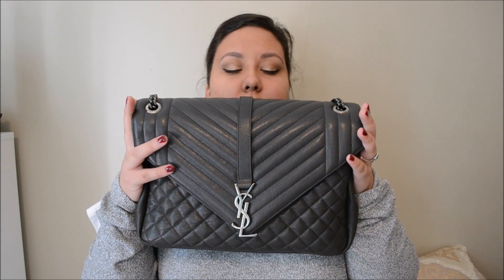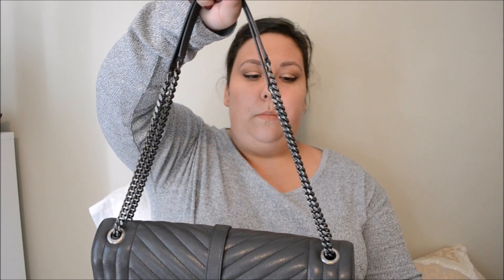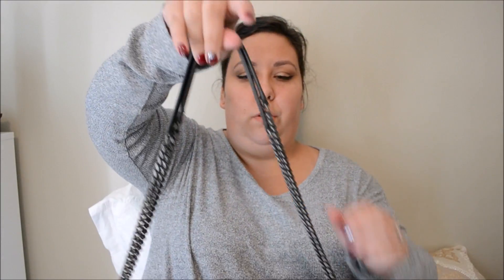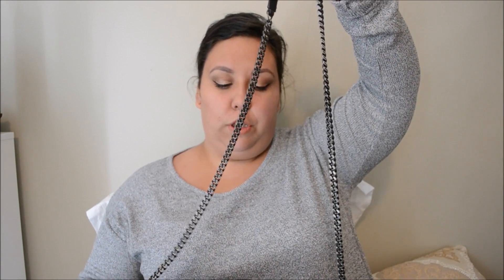So this is the front of it. This side, the back, and then the other side. It has two straps — or one strap — so it kind of goes like this. You could wear it over the shoulder like so, or long ways over the shoulder, which is how I like to wear it.